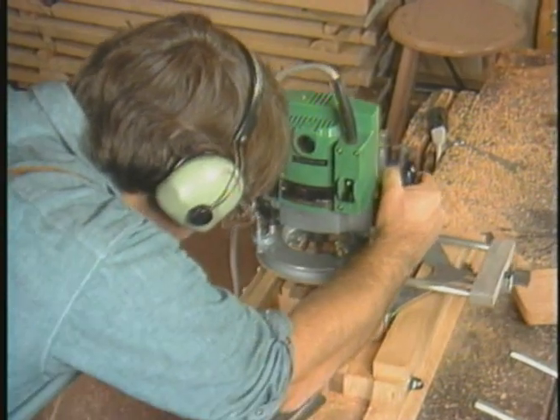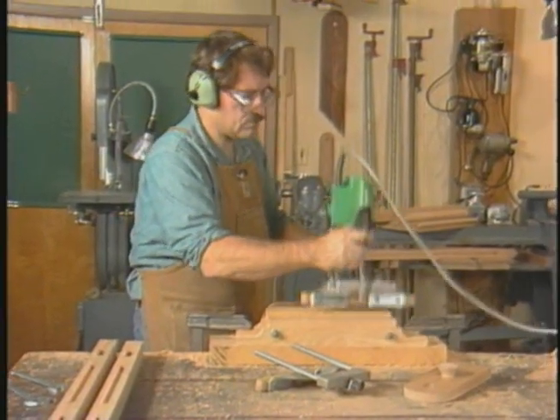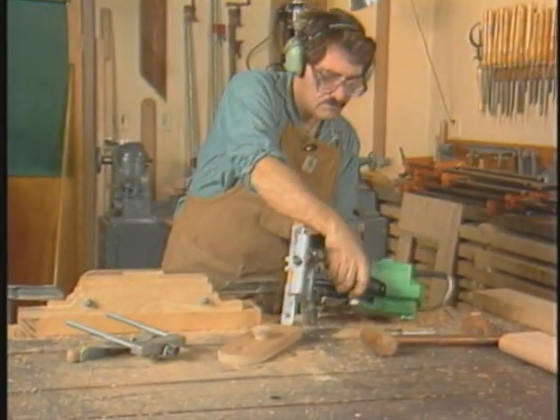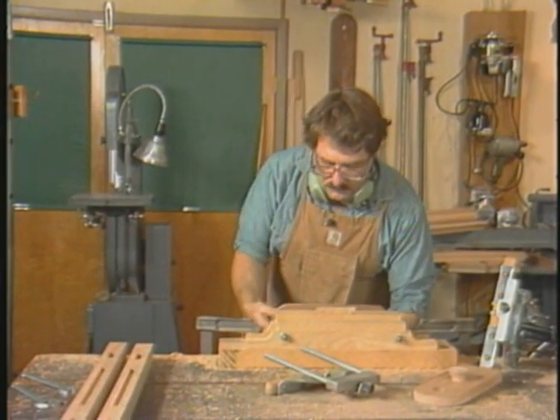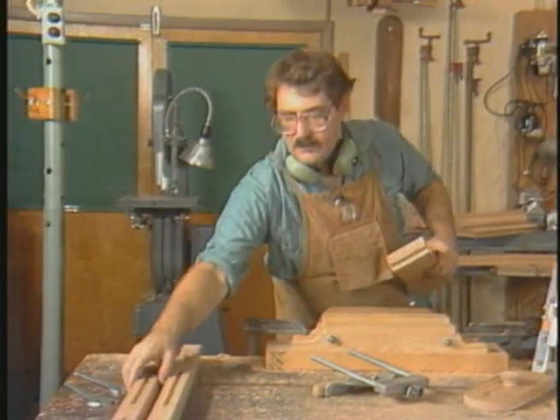Finally, with the router fence tight against the jig fence, one long even pass leaves the surface of the dovetail clean, straight, and properly sized. Proper size, incidentally, is really a little loose.